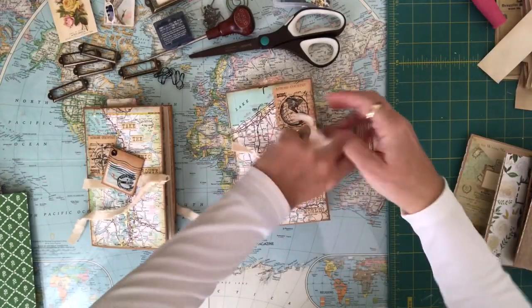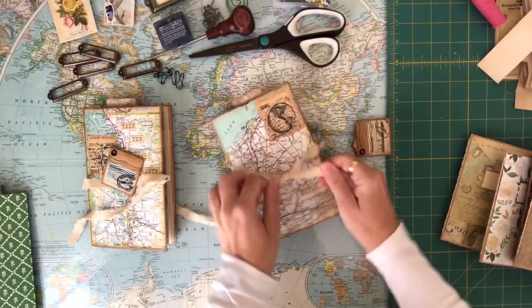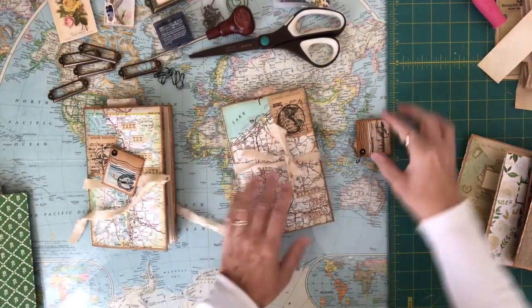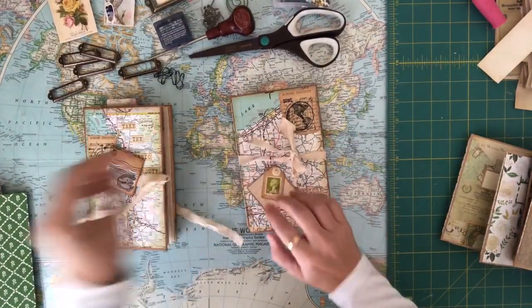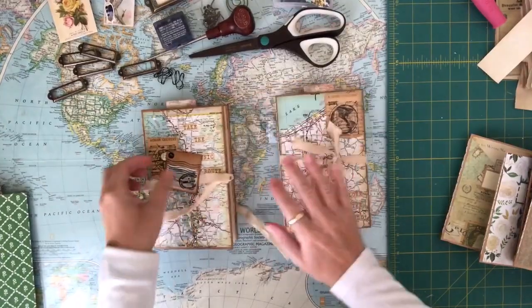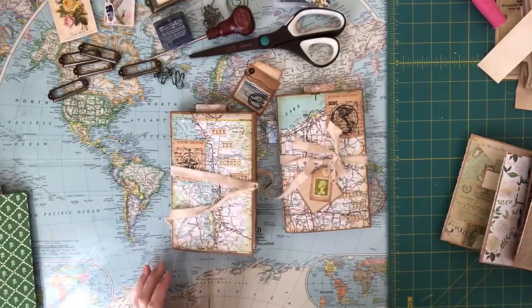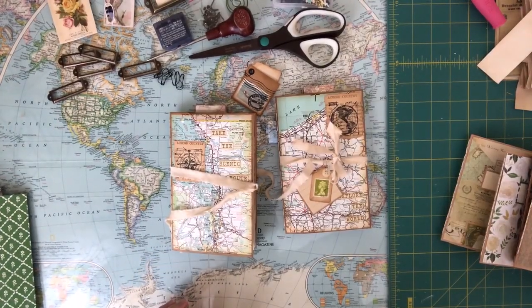I'll click that one on afterwards, and again they just tie with the cotton tie. And these will go up onto my Etsy shop later today as well. Thanks so much for watching and I hope you subscribe to my channel.